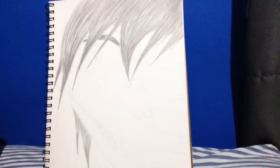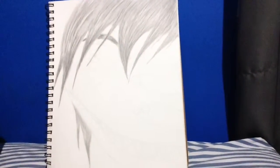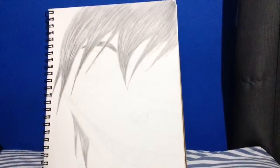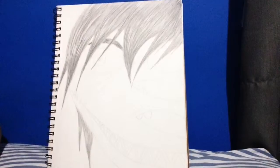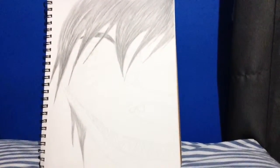I'm redrawing my original character, Soul Eater. As you can tell, you saw him in my first video. He's not from the anime — he is my original character. I'm going to draw him, and I'm going to try to draw him with color.